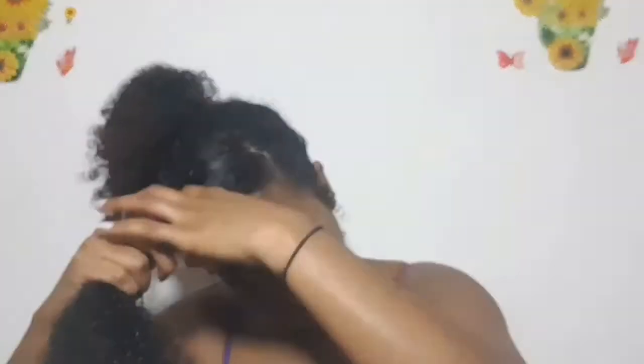You can put it down, you can put it to the side, you can put it high up — depends on whatever you are feeling that day. I'm just going to do a flat twist in front, two to be exact, and you'll see those come together.